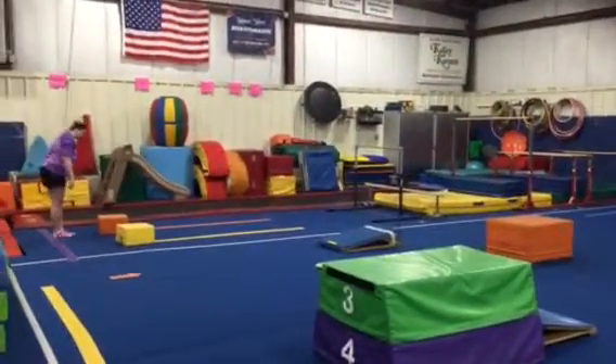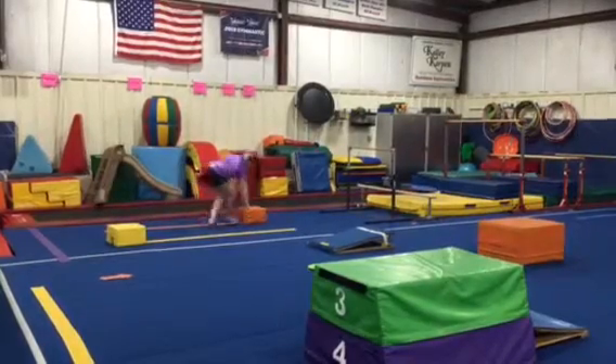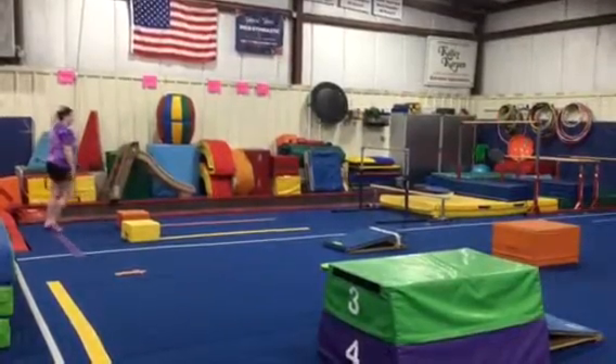For a warm-up we're gonna have a block pushing relay. We'll split the class into two teams — an orange side and a yellow side. When it's their turn they'll use their strong legs and push the block as fast as they can to the end and back.